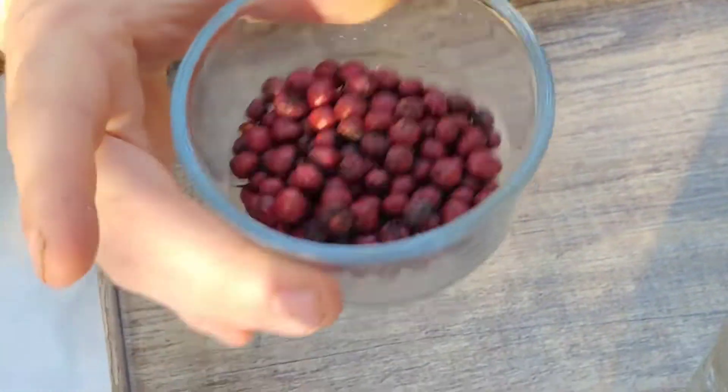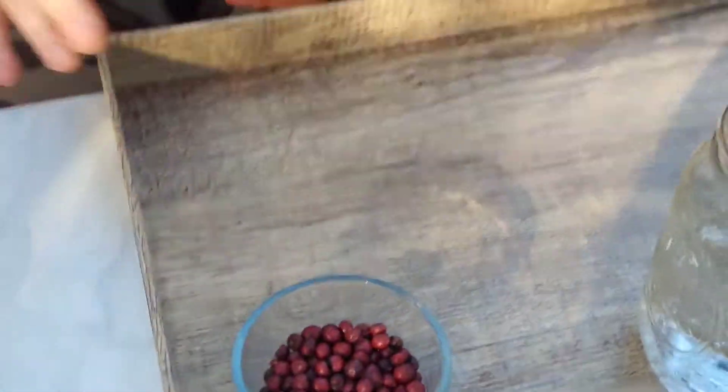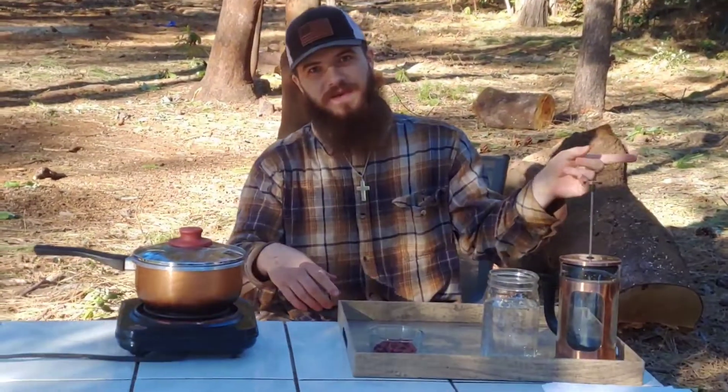We got about a half cup of manzanita berries here that we're going to use to make a tea. This is going to take overnight to do, so half the video will be today and half will be tomorrow. We're going to use about four cups of water and we're going to boil the water — this is where we start.